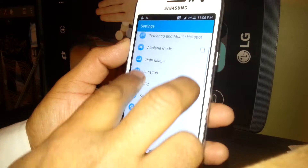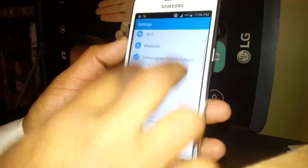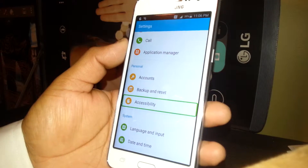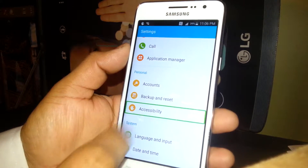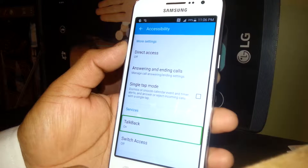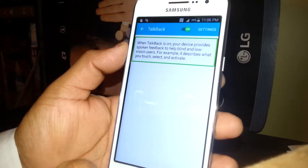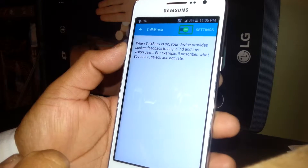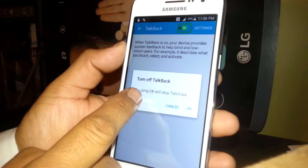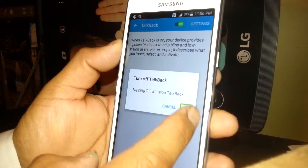Place two fingers inside the screen and slide it to find Accessibility. Accessibility is right here — when you find it, select it and double tap. Then go to TalkBack — it's on. Double tap on that, and it's on, so select that one and double tap on the left side to turn it off.